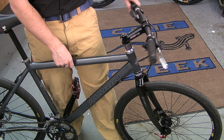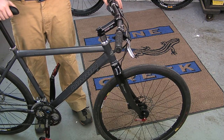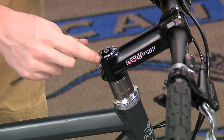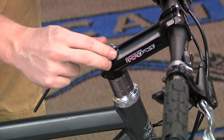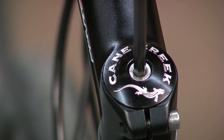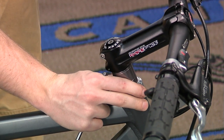The stem will need to be replaced. Next, loosen the preload bolt, pick up the front of the bike about 6 inches and drop it to unseat the compression ring. Make sure the headset is loose. Now, begin gently tightening the preload bolt until resistance is felt. Next, grab the front brake and rock the bike back and forth to check the headset adjustment. If you feel any play, snug up the preload bolt by one quarter of a turn. Then recheck for play and repeat the process until no play is felt.